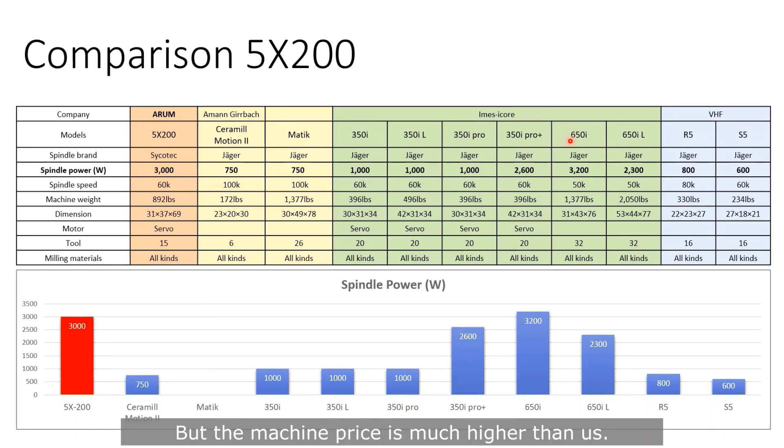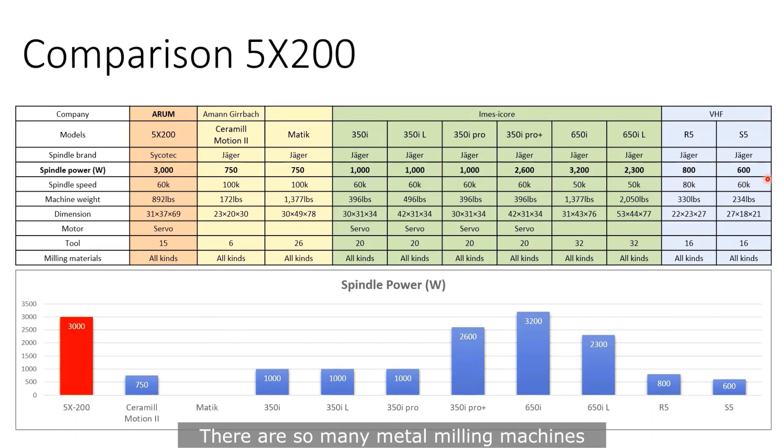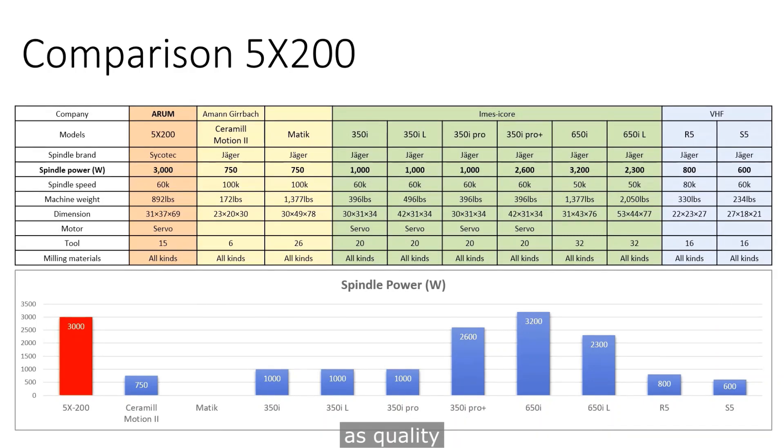But the machine price of the 650i is much higher than ours. VHF has two machines, R5 and S5. The difference is pretty big as you see. There are so many metal milling machines all over the world, but I think just one machine — the German company DATRON — has the same level of quality and function as this model. However, the price of DATRON will be 2.6 times that of ours.